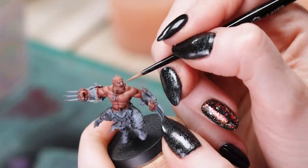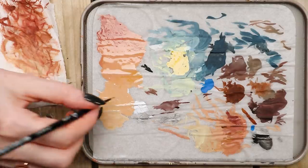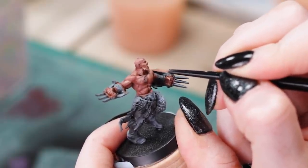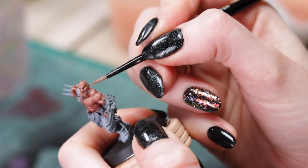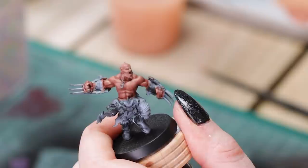Now the face is kind of its own beast really, but I'll show you quickly what I do. It follows the exact same principles — just highlighting those areas that would need it the most. This is easier if you've ever contoured your own face. You know that your cheekbones are going to want some highlighting, and then also along the lower jawline as well, because that's going to contrast those recessed areas. He does have spikes coming out of his head, so I'm not highlighting those because I'm probably going to paint those silver or something.